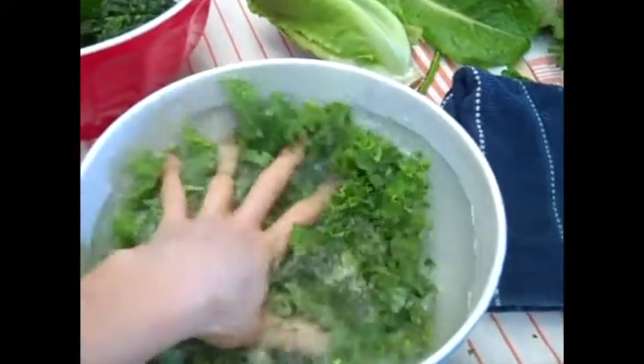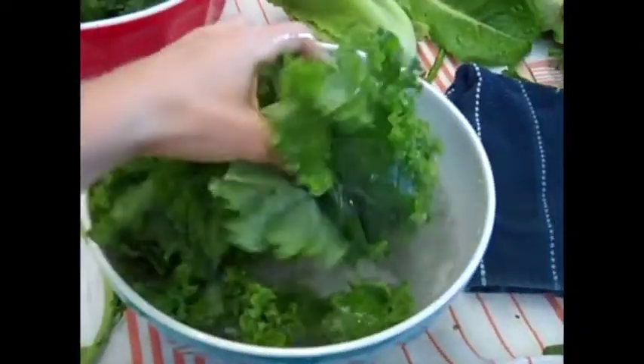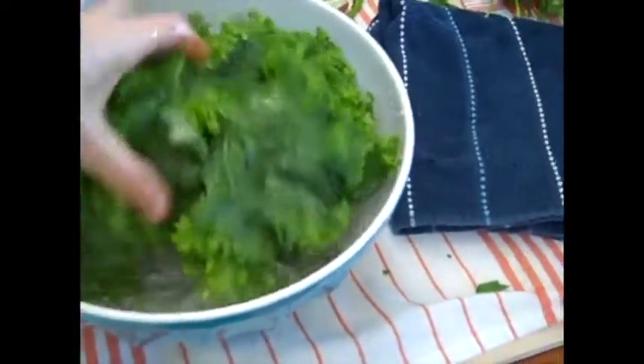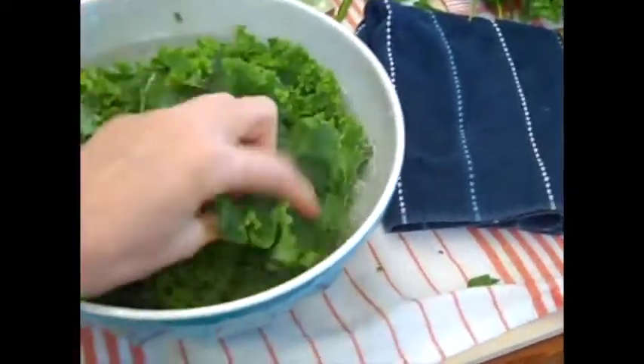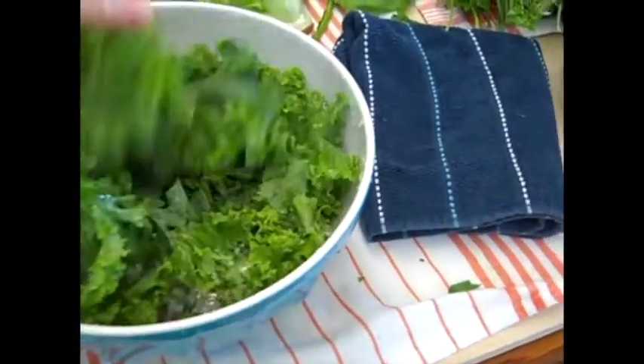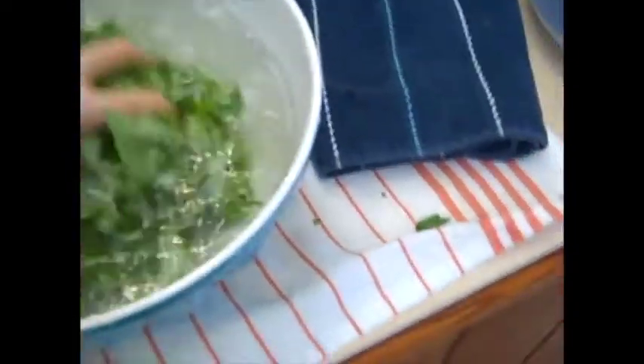So here's the kale in this bowl. I'm just going to take my fingers and hands and gently rinse off the dirt. You just put your fingers in the little curly areas — this is curly kale, so dirt often hides in those little curly areas of the leaf. You just kind of get in there and thoroughly rinse. You can see the bowl already has a bunch of dirt coming off.